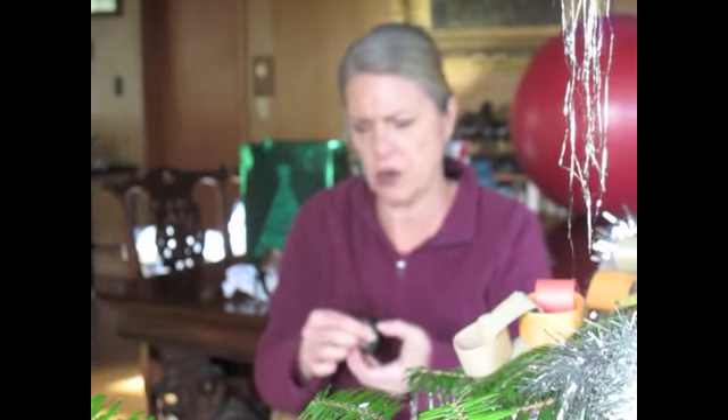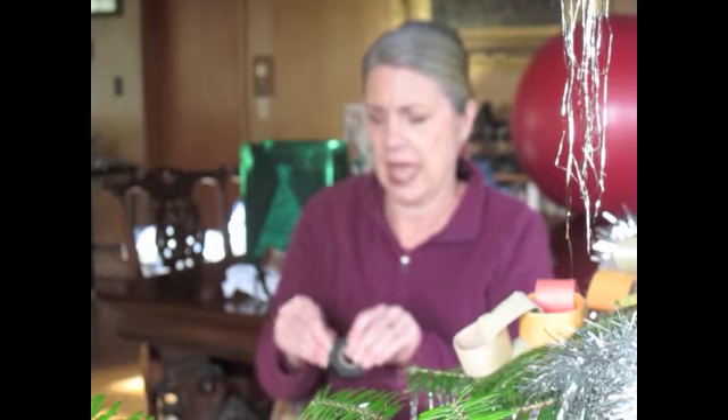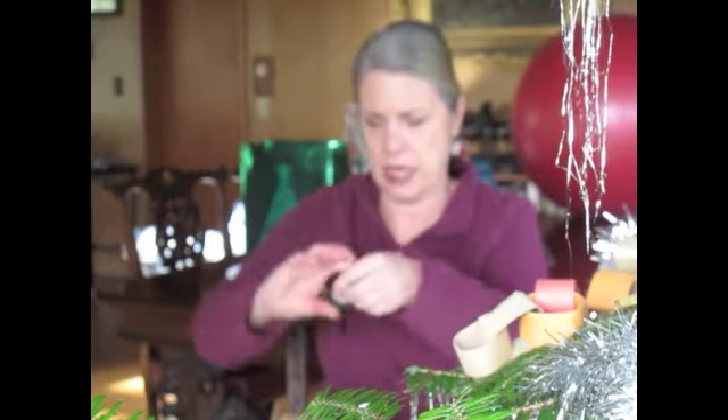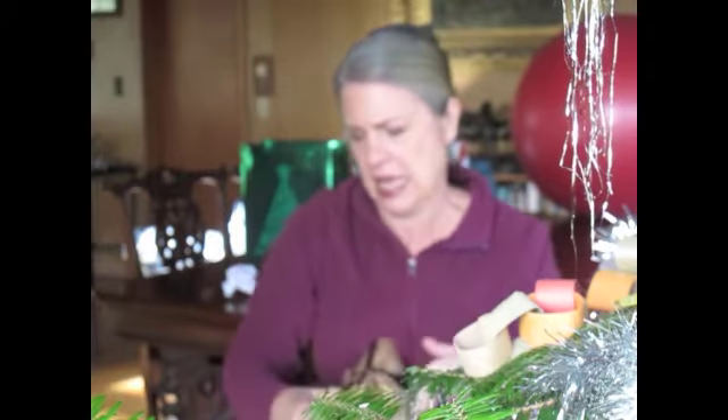The hardest part is to find where the daggone tape starts. We get that sorted out and then wrap. Try not to get yourself. And voilà — under five minutes, a gift.